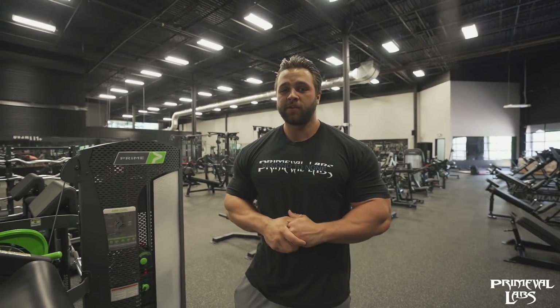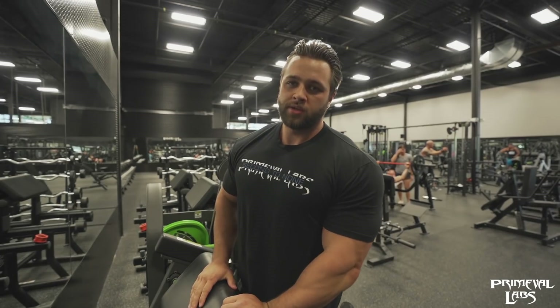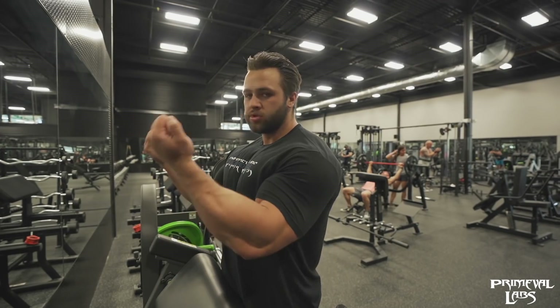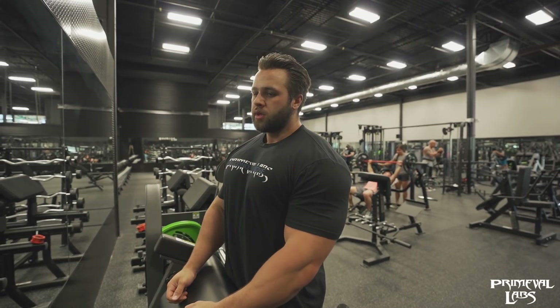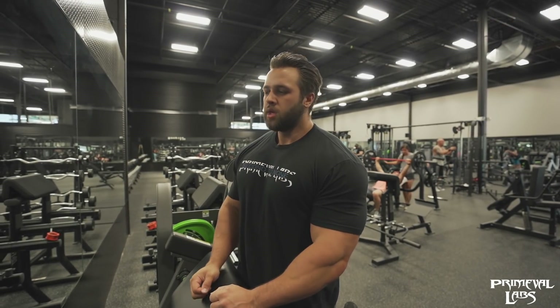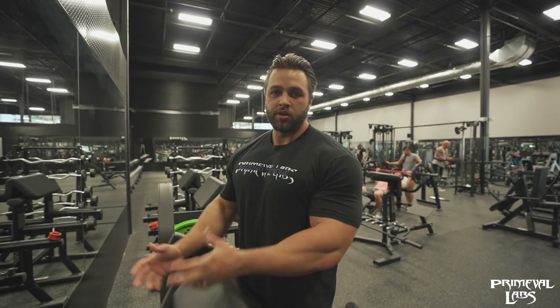So today I'm going to show you specifically three bicep exercises for building that peak. Some people can lift like a barbell using both their hands and grow no problem. Where I find I have to do more controlled movements, and I like to do single arm.